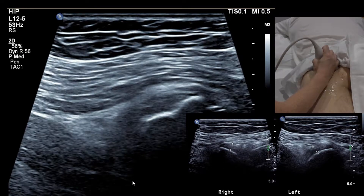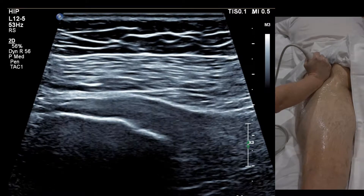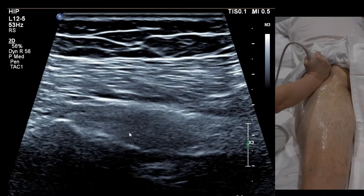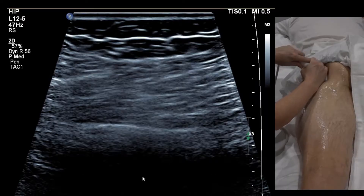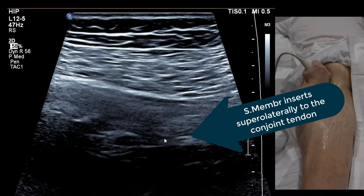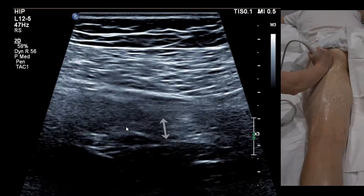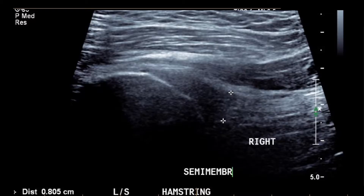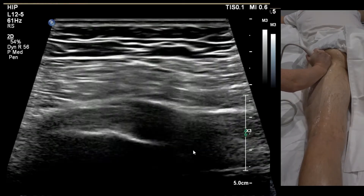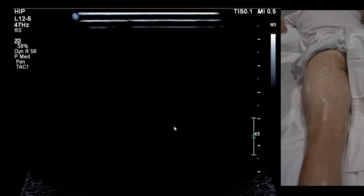In longitudinal you can sometimes see semimembranosis. More medially it's definitely conjoint tendon; coming laterally and angling with more pressure, you can just start to see semimembranosis tendon fibres — one tendon on top ending at a white line, with semimem fibres underneath. If we ask the patient to flex the knee, lifting the shin slightly off the table, it pulls the tendon tight, making conjoint tendon on top and semimembranosis fibres below more visible. As they dive really deep, it's difficult to image with just a 12-5 probe.